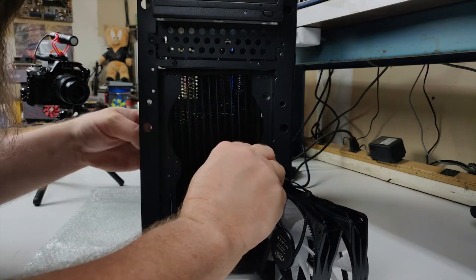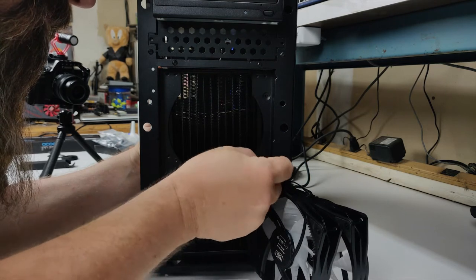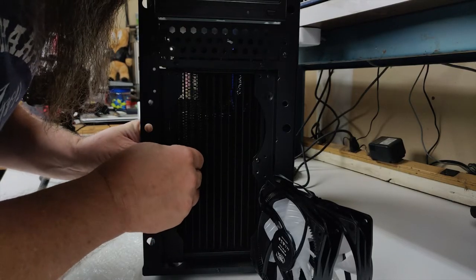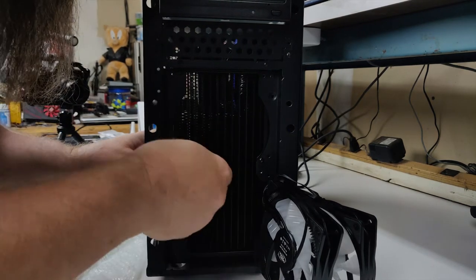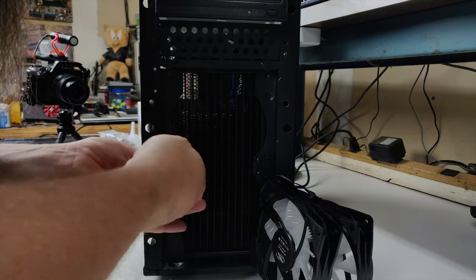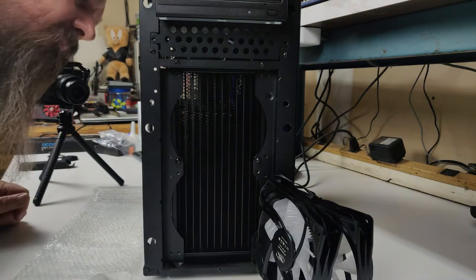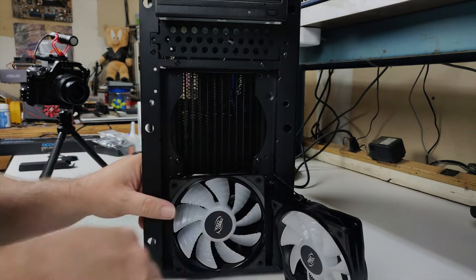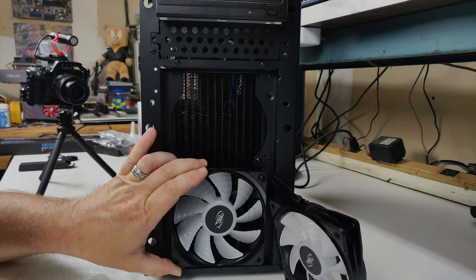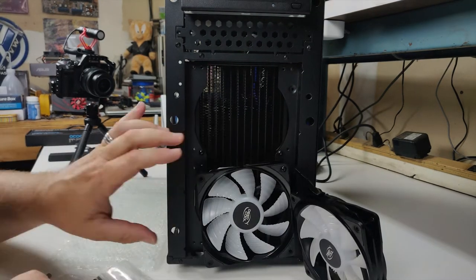This is an important tip. When installing the radiator, use the small five millimeter screws to hold the radiator in place while you install one of the fans. Then remove the five millimeter screws in order to install the other fan. This is the reason why we installed the five millimeter screws before — it will make installing the screws for the fan a lot easier. And once the fan is installed, it should hold the radiator in place so we can remove the five millimeter screws and then install the other fan.